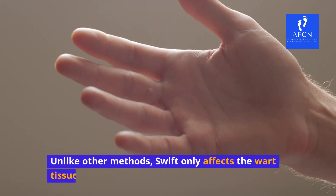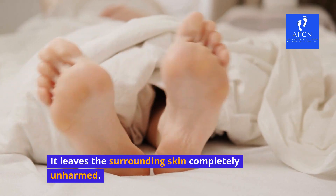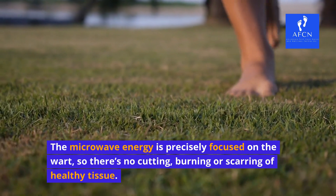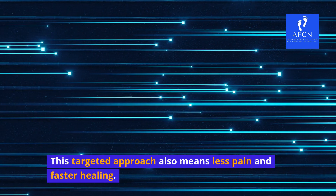Unlike other methods, Swift only affects the wart tissue — it leaves the surrounding skin completely unharmed. The microwave energy is precisely focused on the wart, so there's no cutting, burning, or scarring of healthy tissue. This targeted approach also means less pain and faster healing.